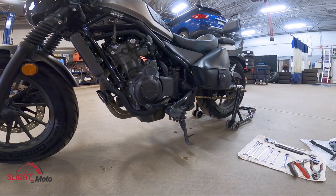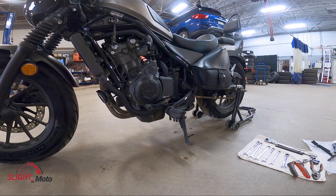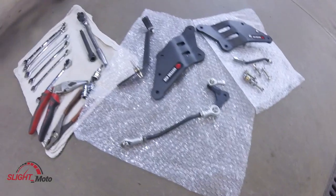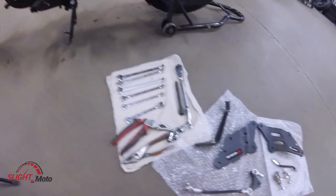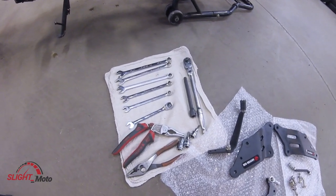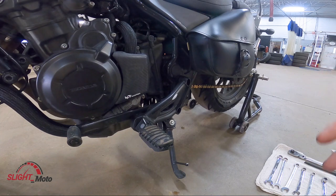Welcome back to the channel guys. Today we're actually going to be putting on the forward controls — the Red Dragon forward controls. The actual kit comes with pretty much everything: the brake side, the left side, a couple of fasteners. You're gonna need a couple tools — wrenches ranging from 10 to 14 millimeters, needle nose pliers, and we'll get to the rest as we go.